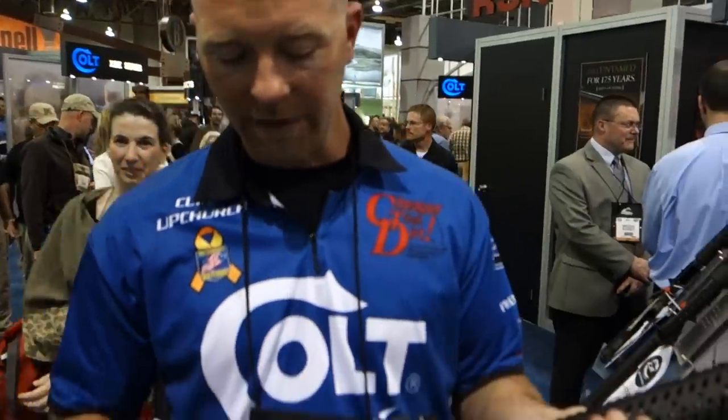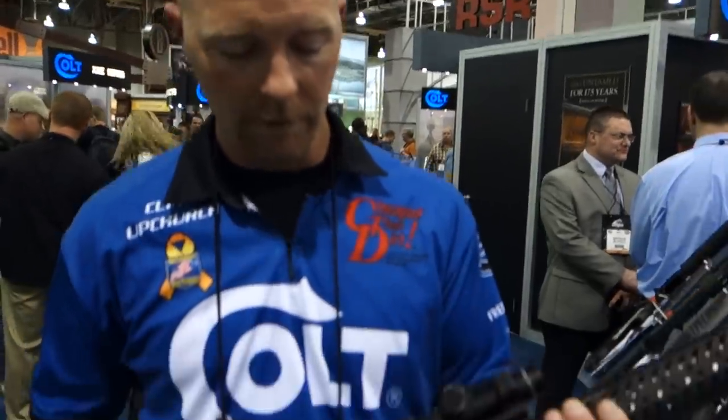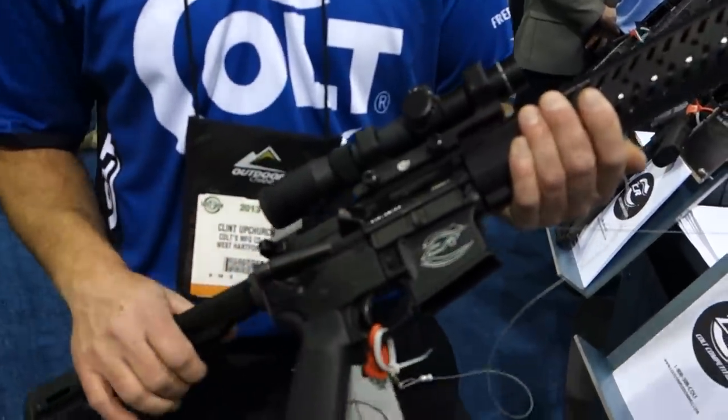The Geissele trigger — they all come standard with a Geissele trigger. What poundage? About a two-and-a-half pound trigger. Good brake and good reset.